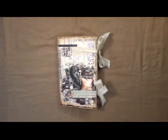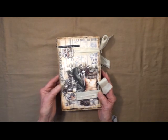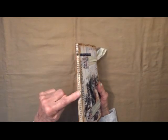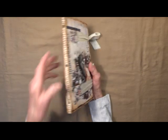Hi, this is Linda with KC Creations by Linda. I've got another simple journal for you. This one measures eight and a half by five and a half, and it's got the quarter inch spine. The signature is sewn in with a three-hole stitch.